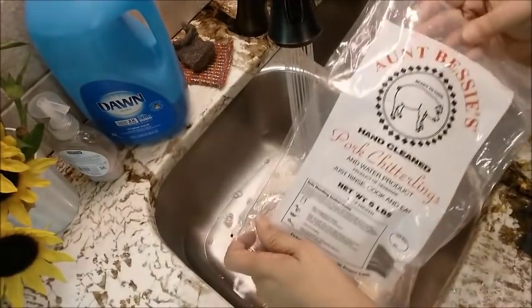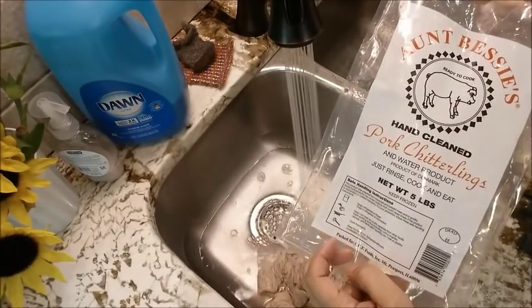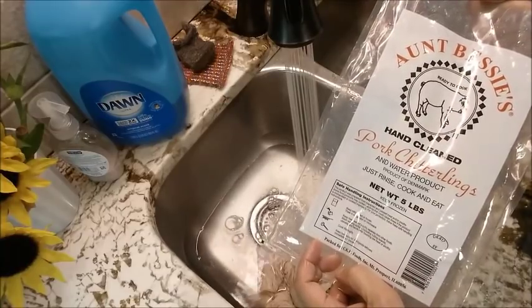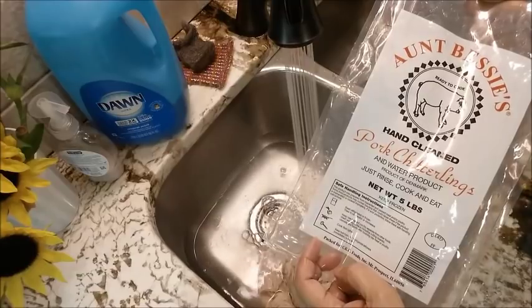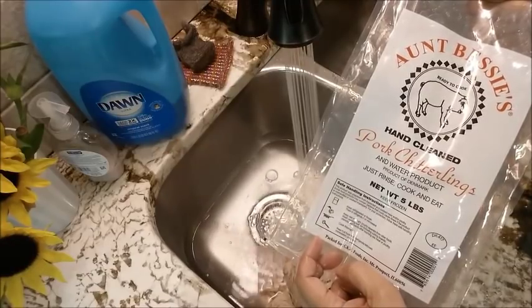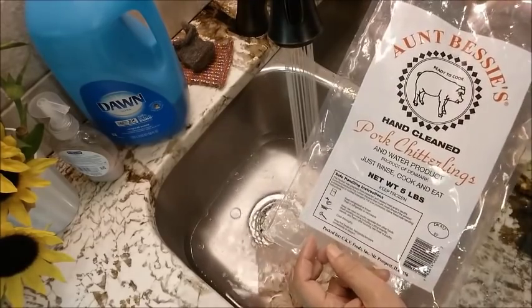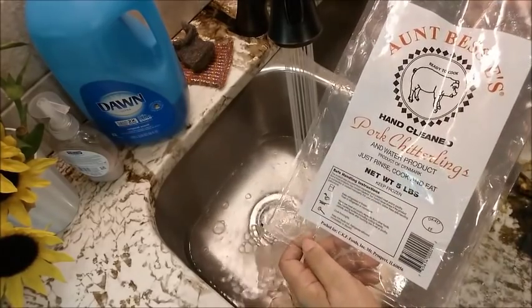Before I throw this package away, I just want you to see — they're Aunt Bessie's pork chitterlings. They're pretty pricey in comparison to other chitlings like the Wilson brand or Armor or whatever brand you buy. For this five-pound bag, I paid $13.99.